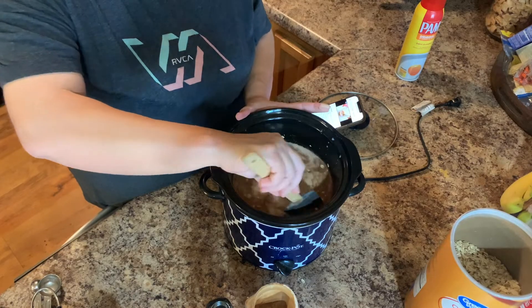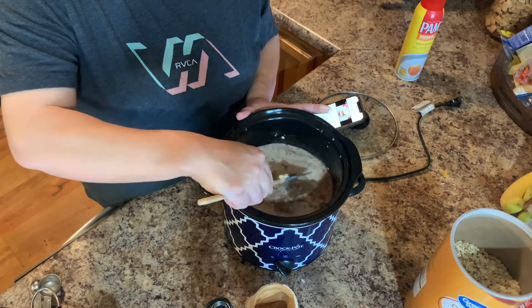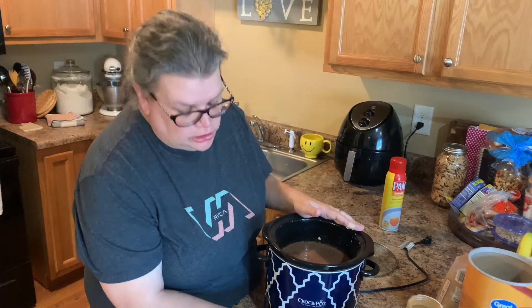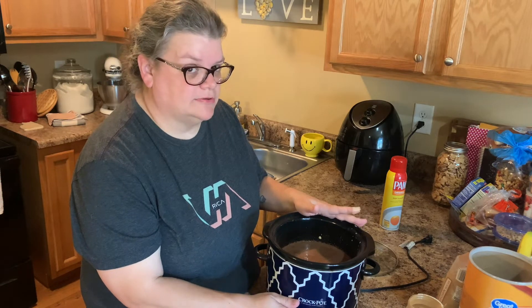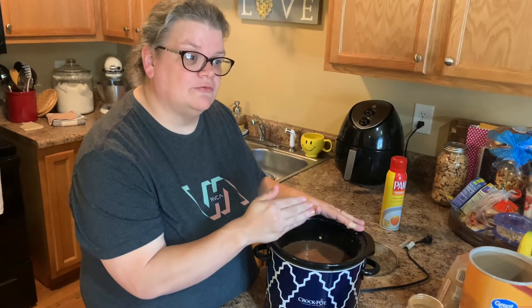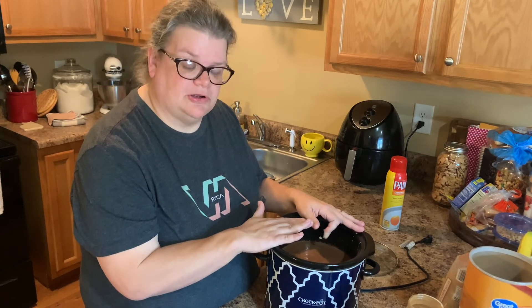Now you just want to give the wet and dry ingredients a good mix to stir up that cinnamon. You do want to set this either on low for seven to eight hours if you want to do it overnight, or you can do it on high for two to three hours. The shorter the amount of time, the firmer your oatmeal.